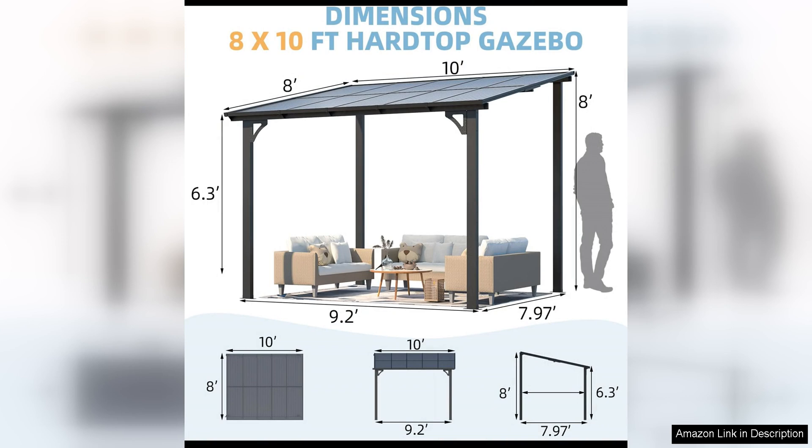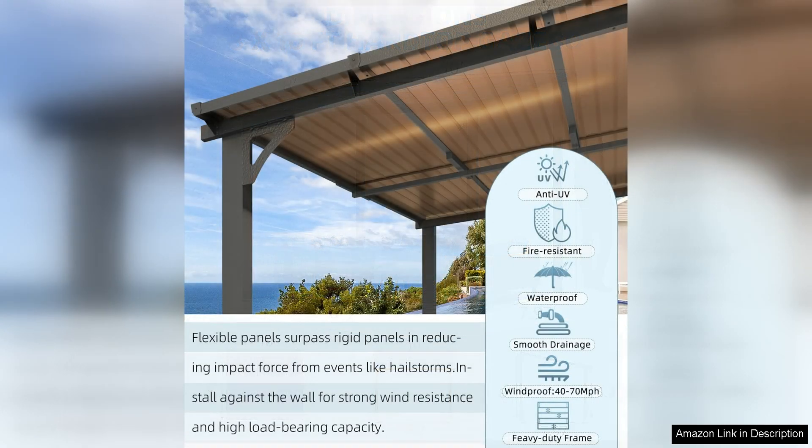One thing to note is that this gazebo may not be suitable for extremely windy conditions, as the wall-mounted design may not provide as much stability as a freestanding gazebo. It is recommended to secure the gazebo properly to ensure it stays in place during gusty weather. Overall, the Acojoy 10x8 Gazebo for Patio is a great option for those looking to add a touch of elegance and functionality to their outdoor space. With its sturdy construction, easy assembly, and stylish design, this gazebo is sure to enhance any patio or garden area.